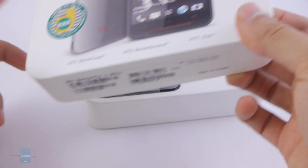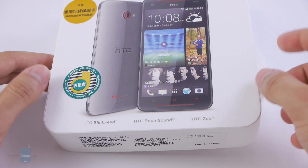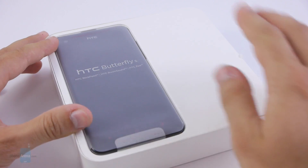This device really is a mixture. It's targeting the Pacific Asian market, so it's not on any U.S. carrier — you can only buy it unlocked in the United States.